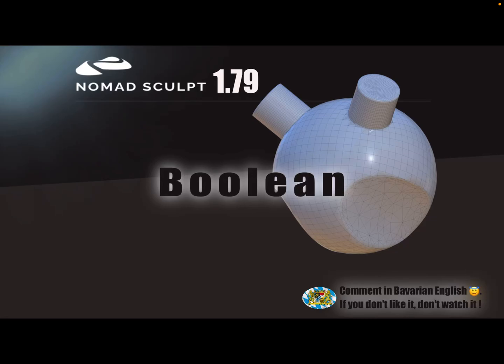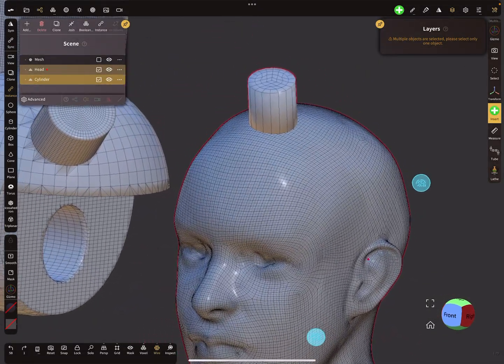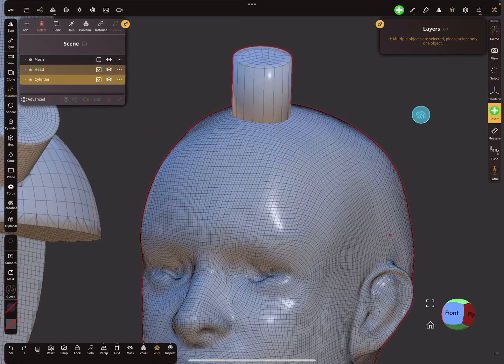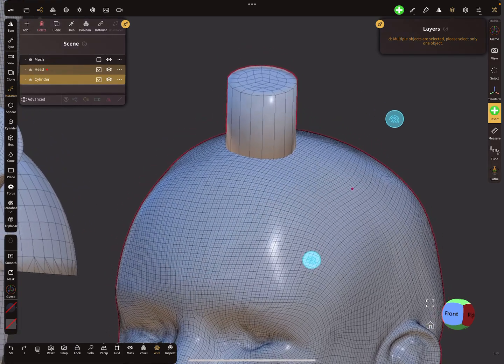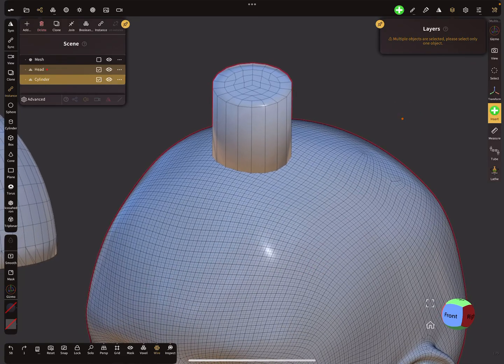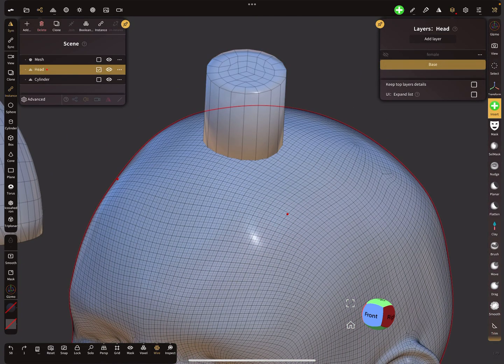Hello! Nomad Sculpt has a new update, version 1.79, and there is a fantastic new boolean feature in the app. One big question was always for 3D printing — how to connect different objects without a voxel remesh. Here you can see I have a cylinder with low poly and a head mesh with a higher poly count.